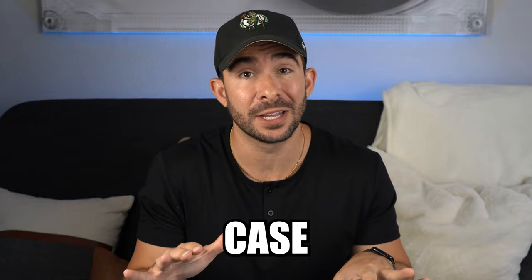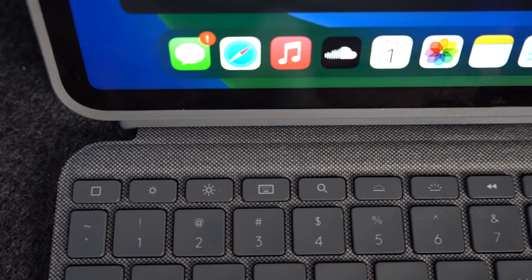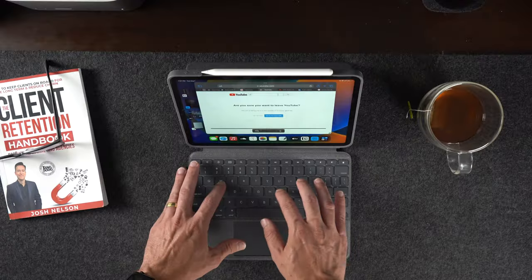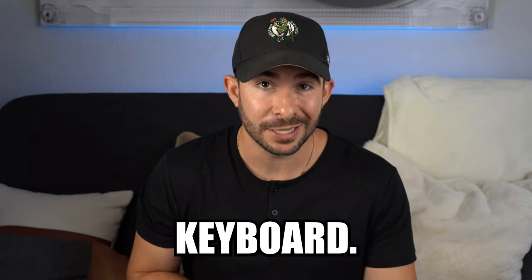Listen, the best iPad keyboard case is not Apple's Magic Keyboard. It is actually the Combo Touch case by Logitech.